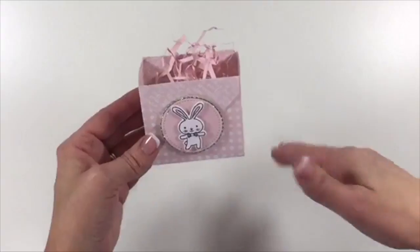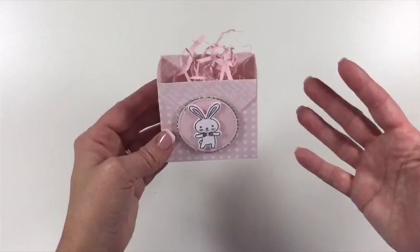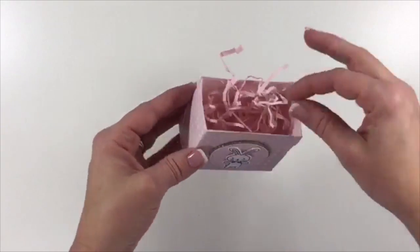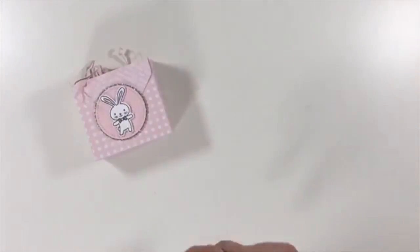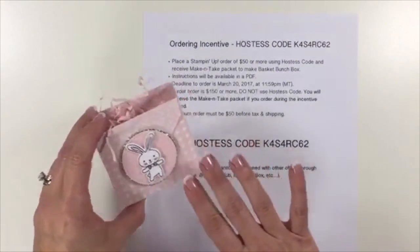I always try to encourage my customers to think out of the box if you don't necessarily celebrate that particular occasion, holiday, religion, whatever it may be. I'm going to be showing you how to do that, and I also want to let you all know that I have an ordering incentive for this project.